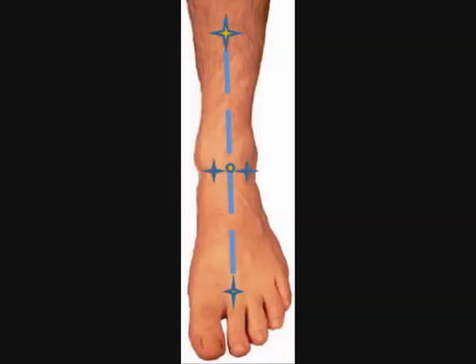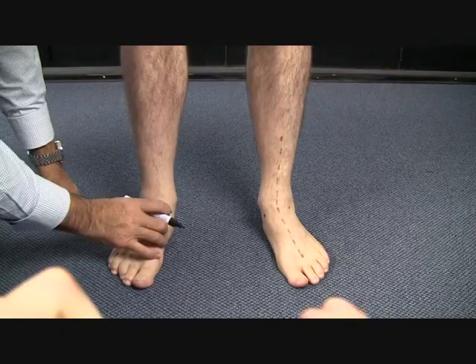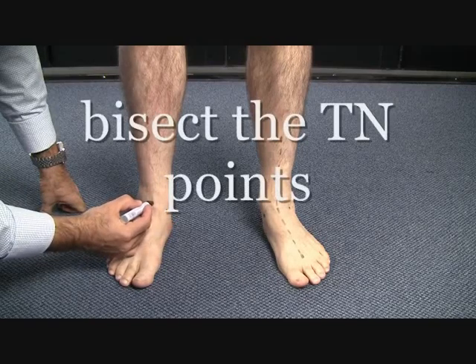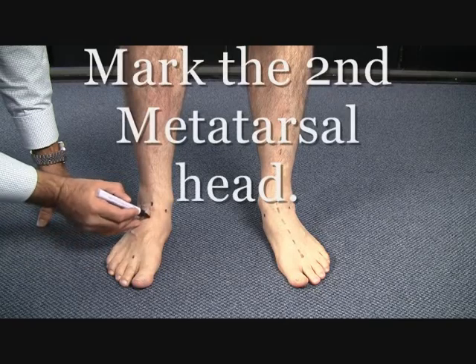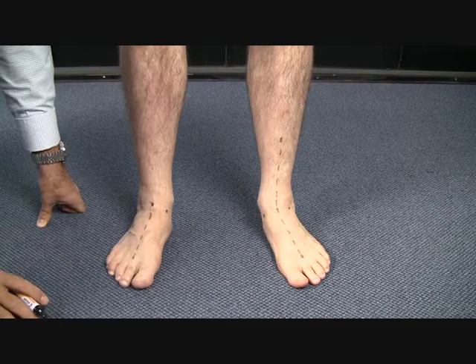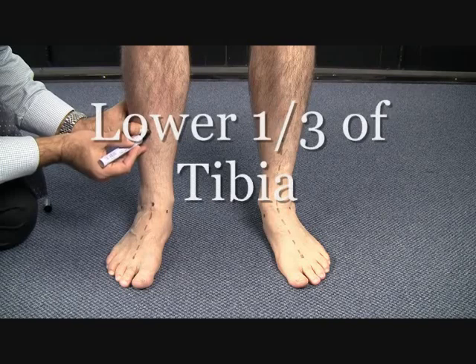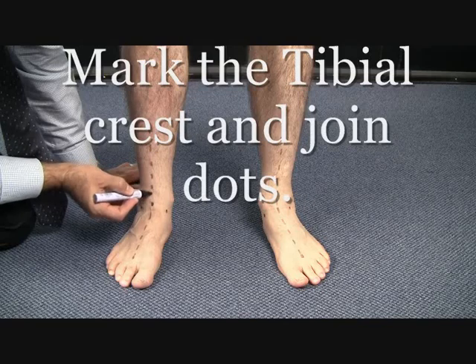The key reference points for the ALM are outlined in the photo. Start with the talonavicular reference points, lateral and medial. Bisect the talonavicular points. Mark the head of the second metatarsal joint and join with a dotted line. Locate the tibial crest on the lower one third of the tibia and draw a dotted line to the talonavicular bisection point.